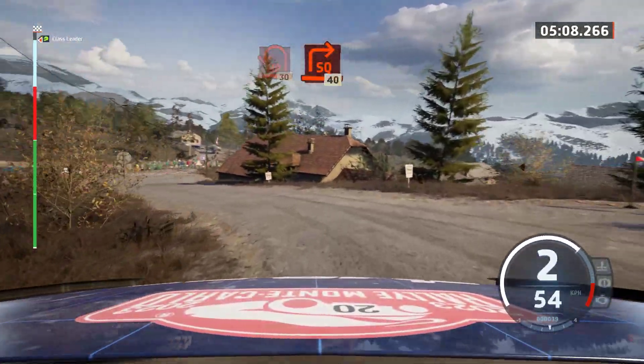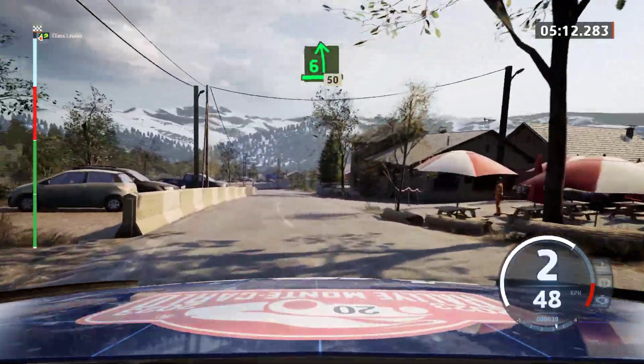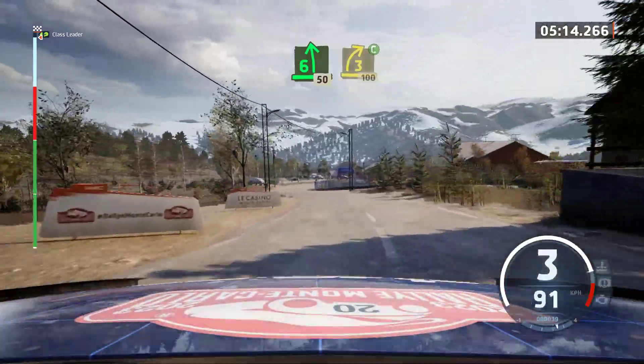20, turn. Square right, all outside, 40. 6 left, 50. 3 right, cut, 100.